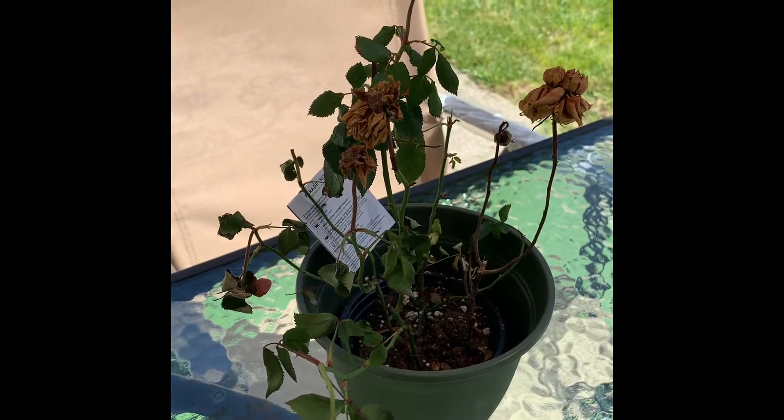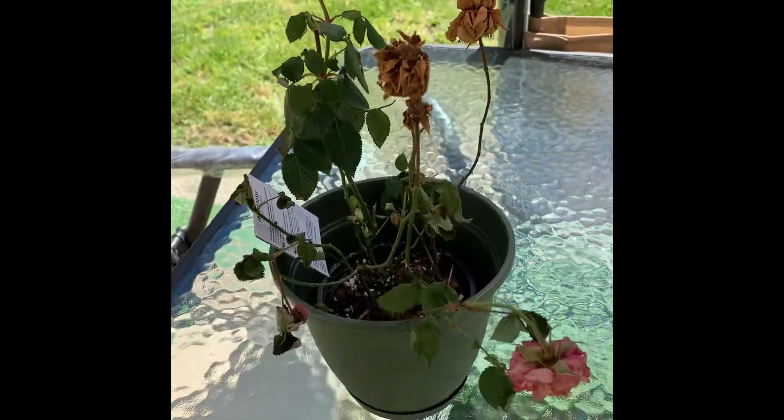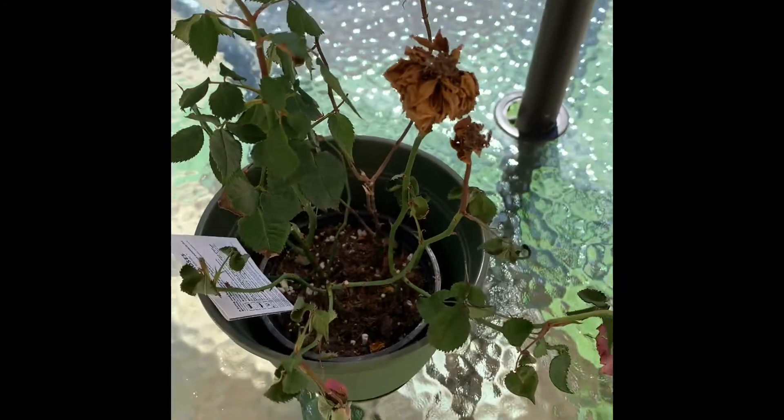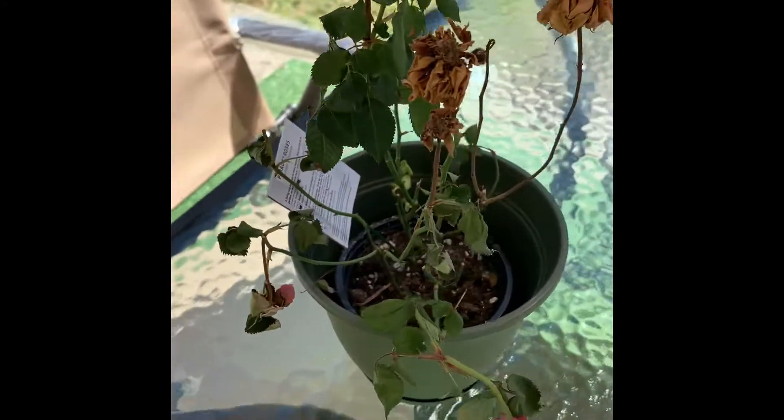So I'm gonna try to move it to that area that gives more shade and give it some love. Some new dirt, moisture, some food and we'll watch it and see what happens.